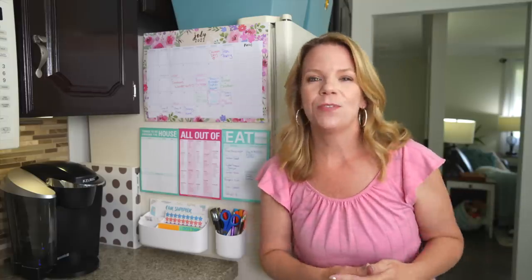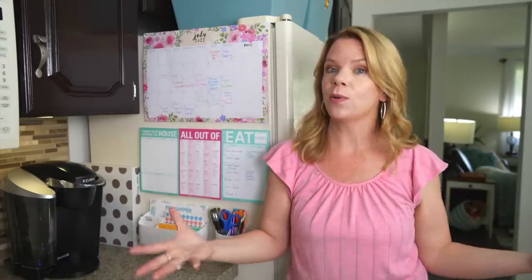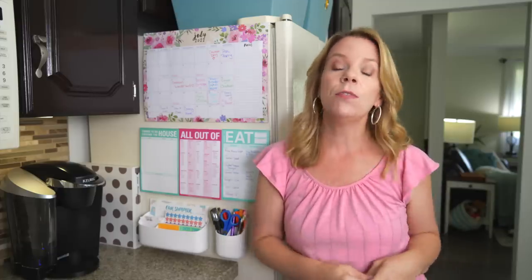Thanks so much for watching! If you liked this video, make sure you hit that like button so I know to make more videos just like this. Definitely subscribe because each and every week I'm going to give you more easy organizing tips for your home. Thanks so much and we'll see you next time!